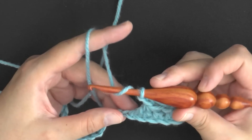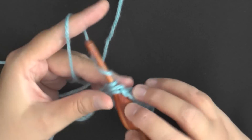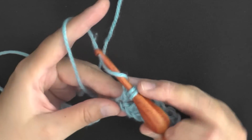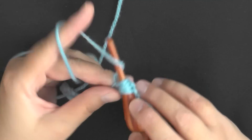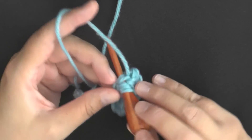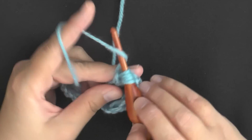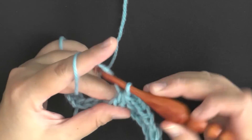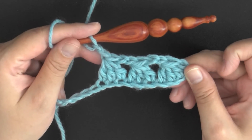Then chain two to finish your stitch. Repeat again: yarn over, next stitch, pull through only two; yarn over, next stitch, pull through only two; yarn over, next stitch, pull through only two — four loops on your hook. Yarn over, pull through all four loops and chain two. Repeat this for the rest of your row.